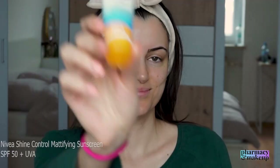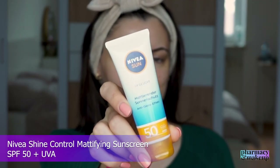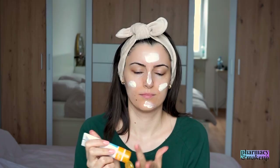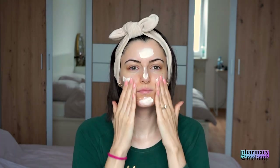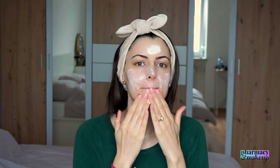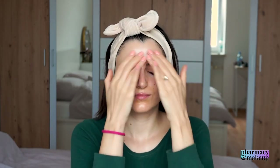The next sunscreen I want to recommend for oily skin is Nivea Shine Control Mattifying SPF 50+ UVA sunscreen. This is a budget-friendly drugstore sunscreen with great sensory characteristics. It has a lightweight texture but it's very moisturizing, spreads out easily, and leaves no white cast. My skin feels very soft and well moisturized right after application. At first it gives a subtle glow, but after a while the sunscreen absorbs and becomes more mattified.